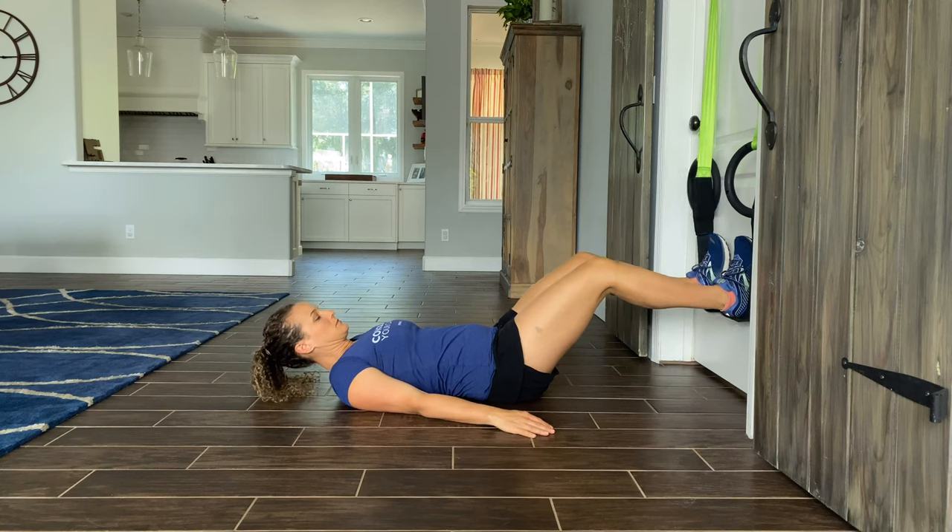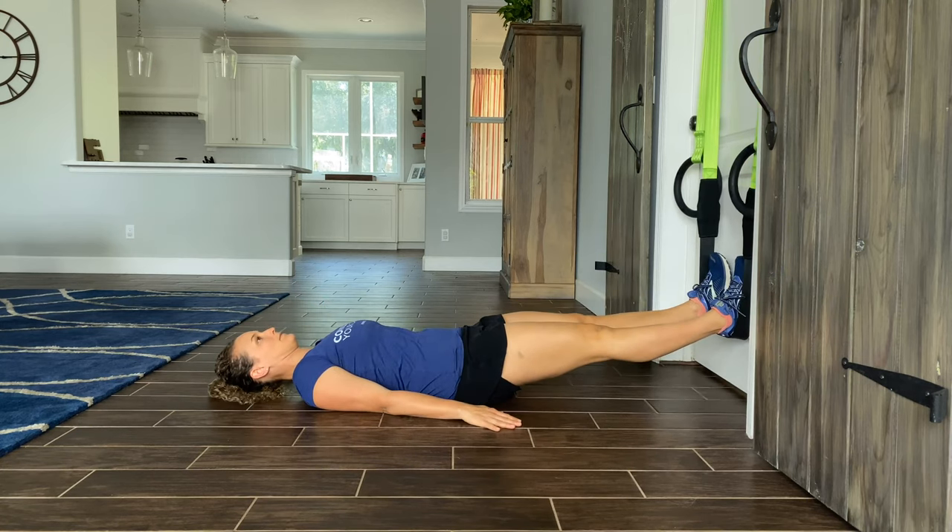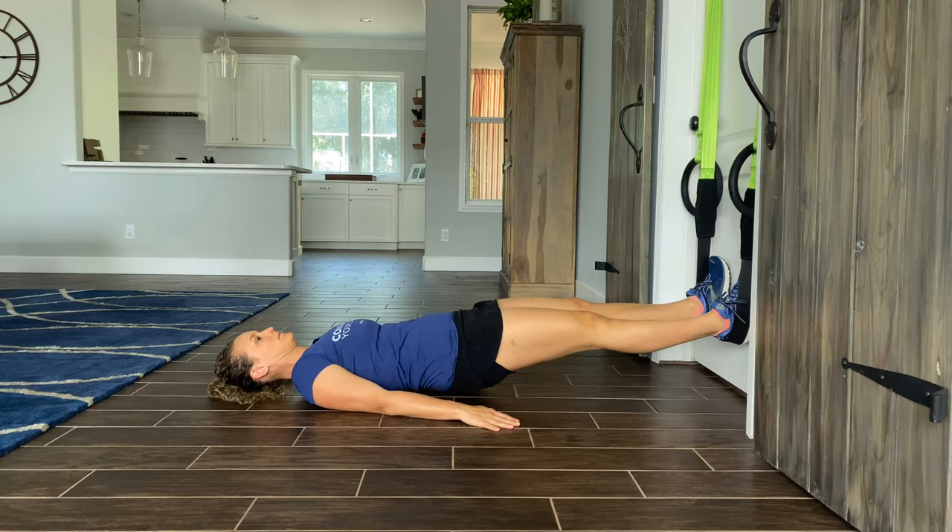To do this in the Primal 7 band, you'll lay flat on the floor and put your heels in the band about a hip-width apart. You'll squeeze your butt and lift the hips up until your hips are even with your thighs. Pause for a second and then slowly return to start.